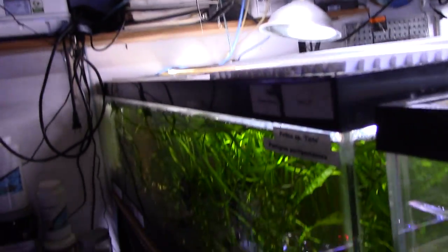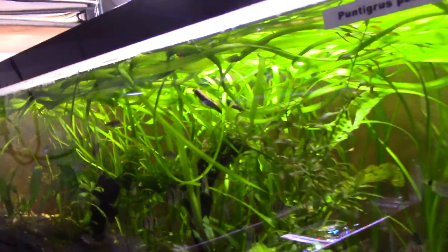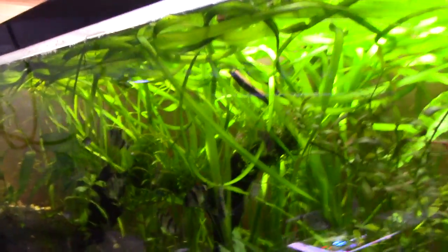Are these 33-gallon longs? Yes — 48 by 12. I wish they were more common. I have one. I have six. I love them — they're awesome. That's just a catch-all random-fish tank.